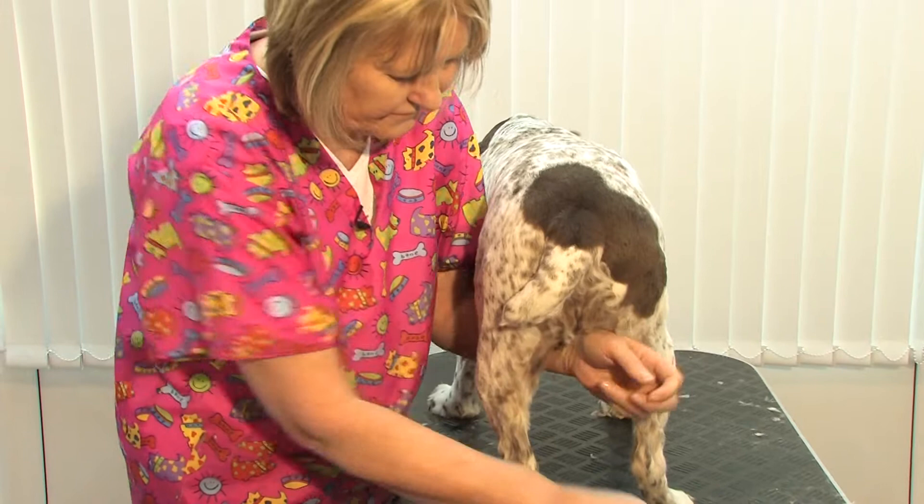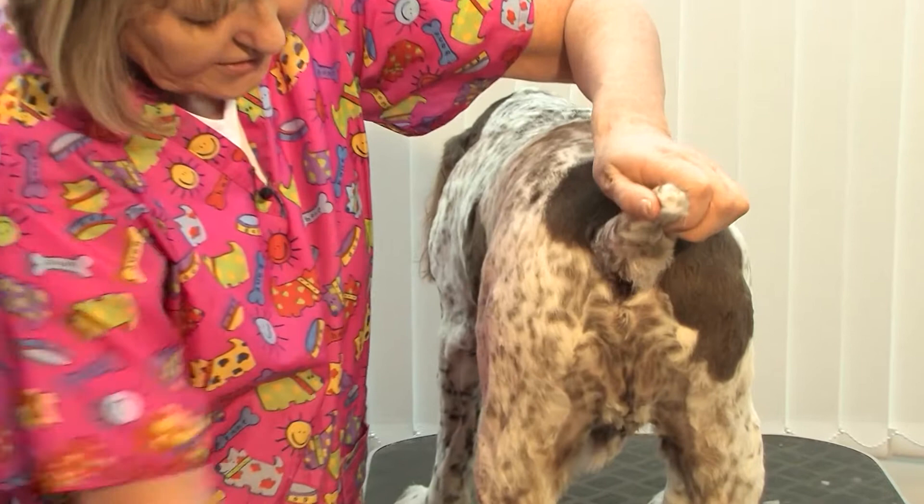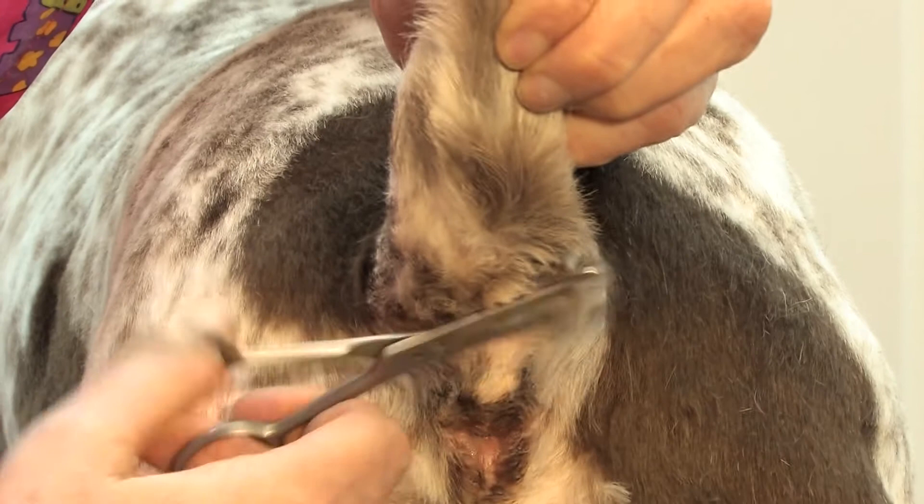Any little straggly bits just under his tail so it's nice and neat and tidy. A little bit on the end — round it.